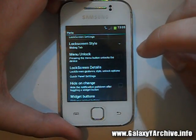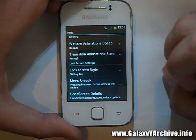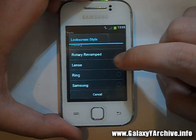Creed parts gives us a chance to change the lock screen style to whatever we want. Let's just have a quick look at how it functions — it should be working, and there we go.